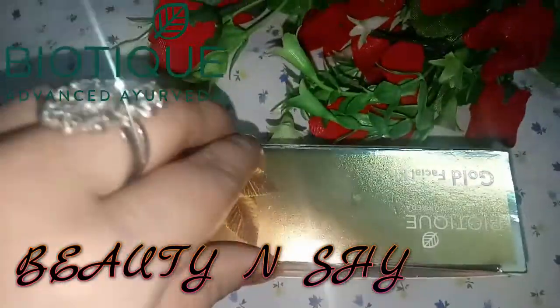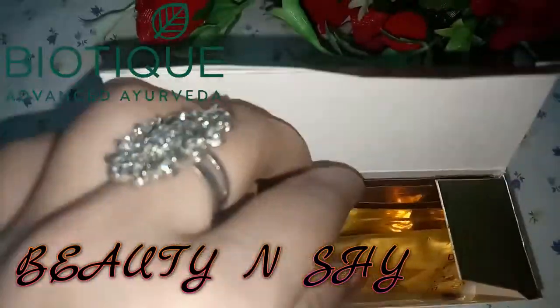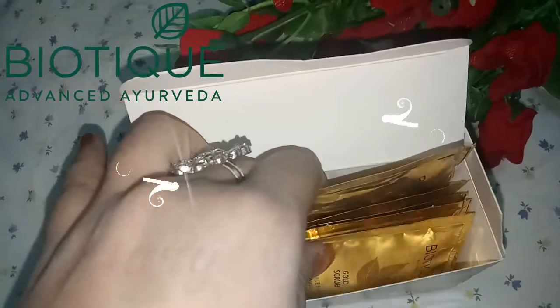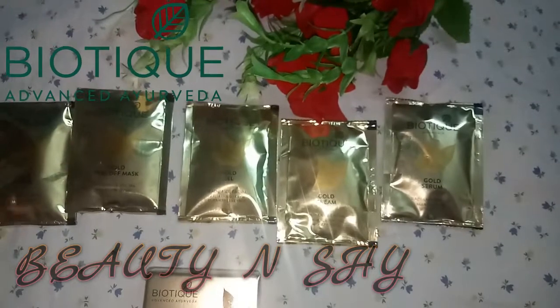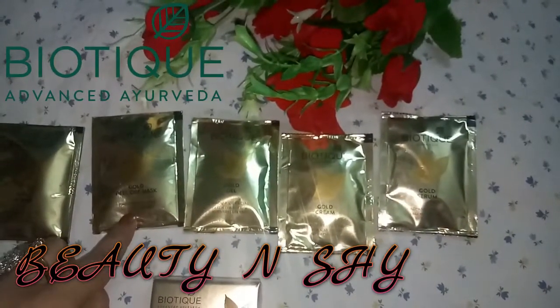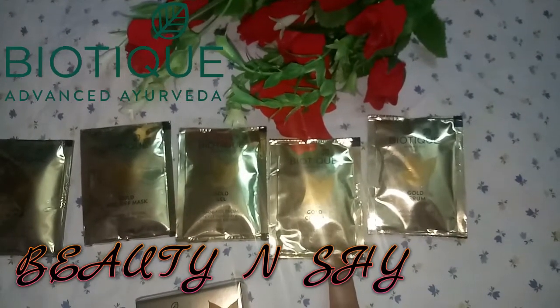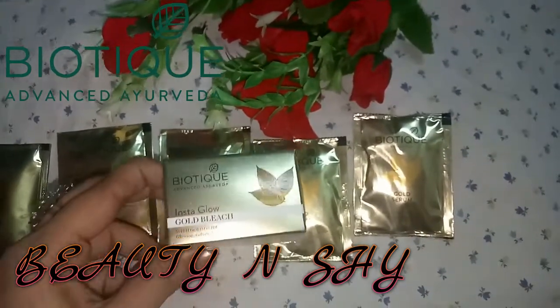So I will open it. After opening it, the packaging is also nice. I will arrange it off camera step by step. So guys, this is complete 5 steps. The first step is gold scrub. The second step is gold peel mask. The third step is gold gel. The fourth step is gold serum, and the final step is gold serum. And after that you can also use the bleach.